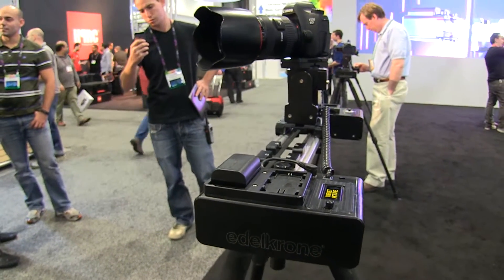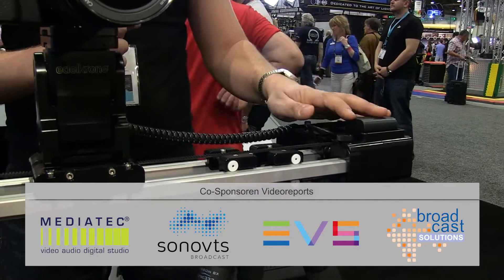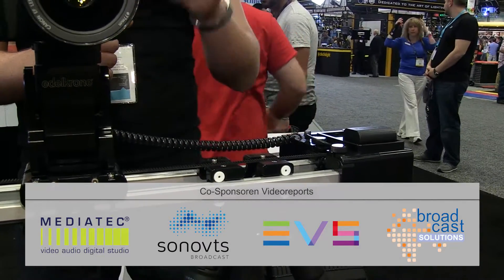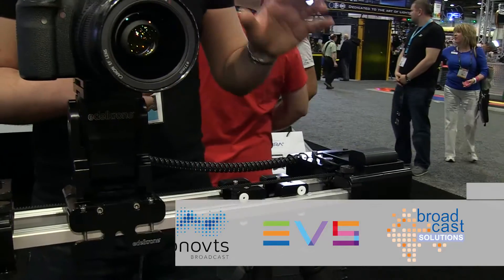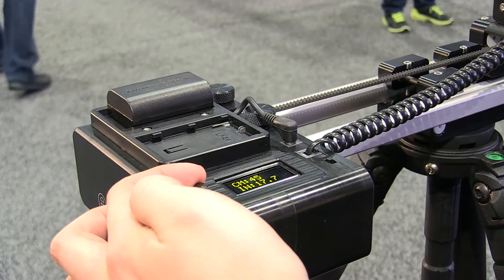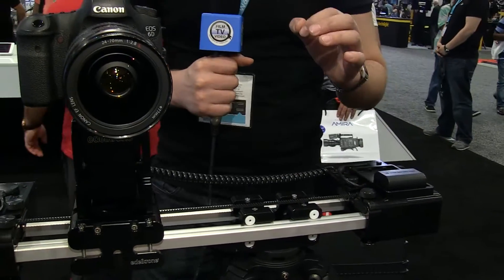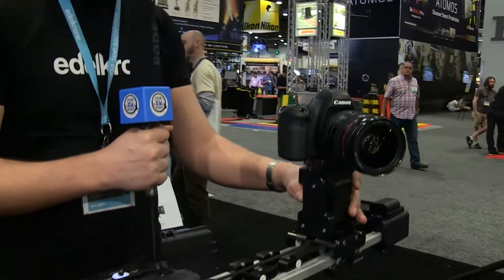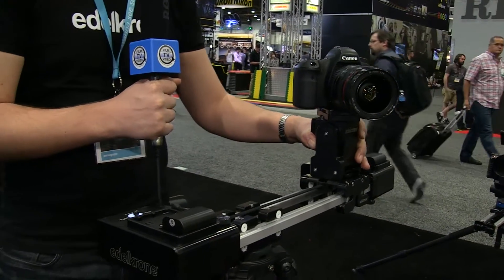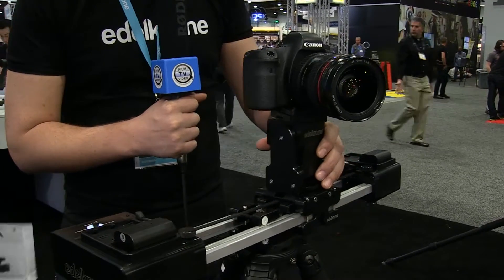We're calling this the Target module, and the Target module comes with the motorized head together. What this does is it takes care of automatic panning for you. All you do is enter a distance where your target is, then press OK and that point is being followed by the camera automatically. You can see I'm pushing the slider manually but the camera is panning automatically, responding to my slide and keeping the object in the same position in the frame.